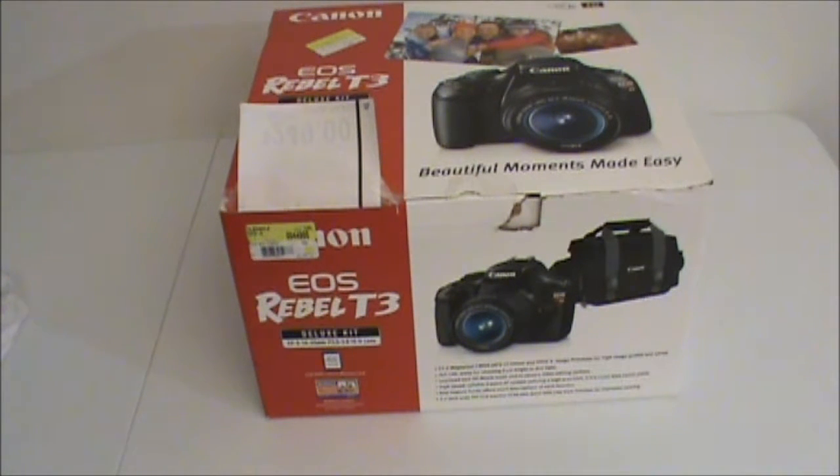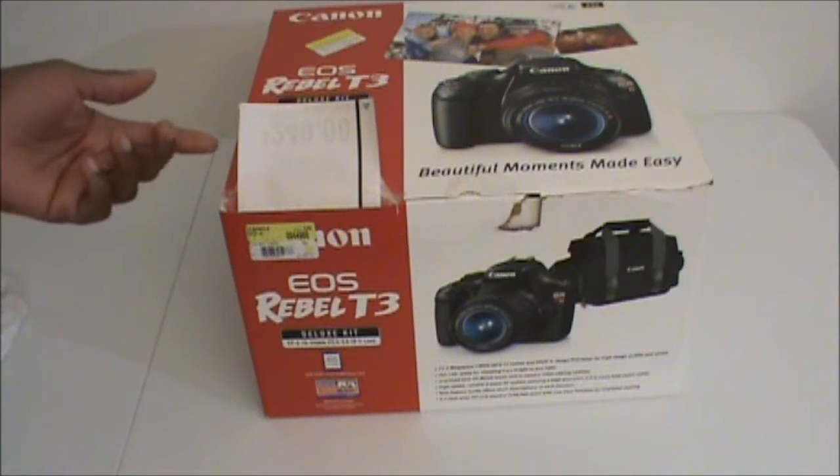Now I know some of you are going to start hating, saying the Rebel T3 is old. It's not that old — we only had a Rebel T4 or a Rebel T5, so it's not that old, just a couple years old. Still does great videos. I'm pretty sure some of you have watched videos filmed on this camera. Got it for a great deal at Walmart.